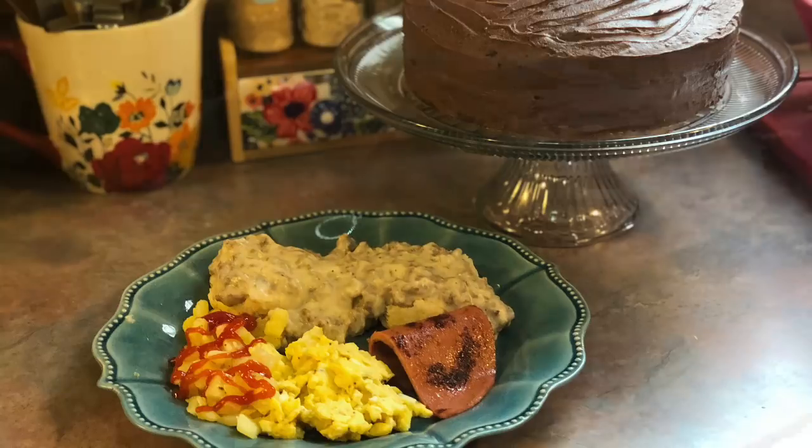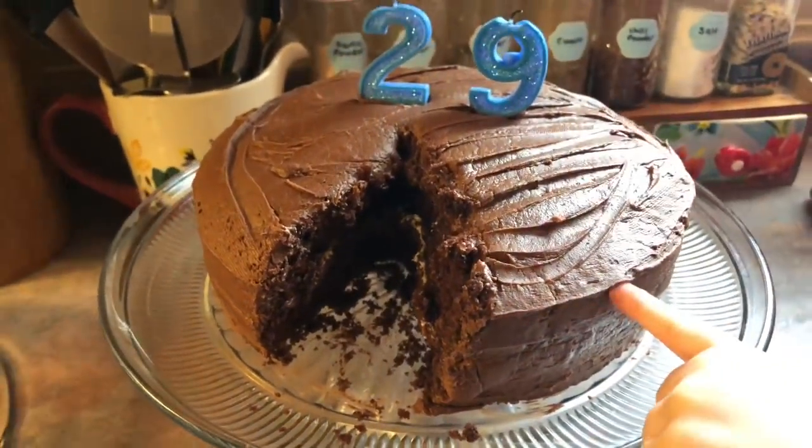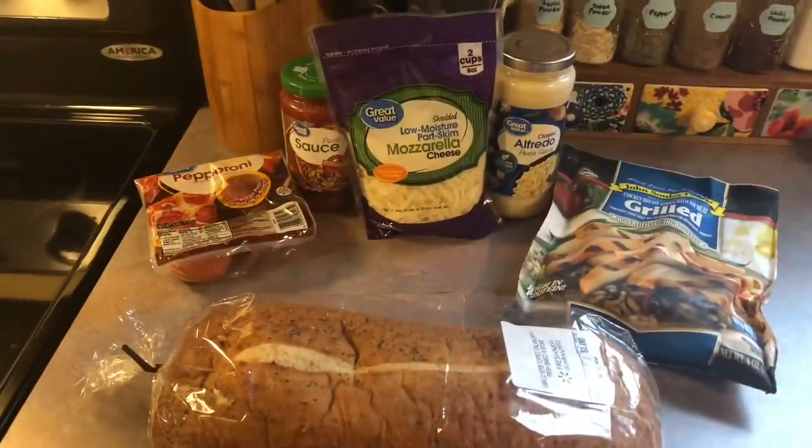I also made him a delicious cookies and cream birthday cake. I filmed a whole video on this so I will have that edited and uploaded soon, so be on the lookout. On Thursday I made some really simple French bread pizzas.